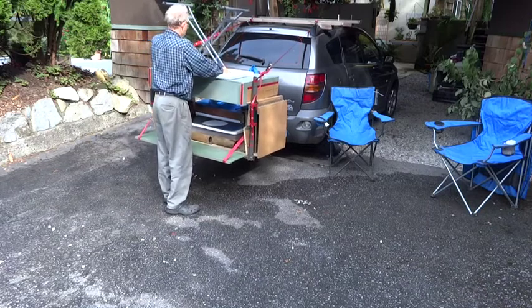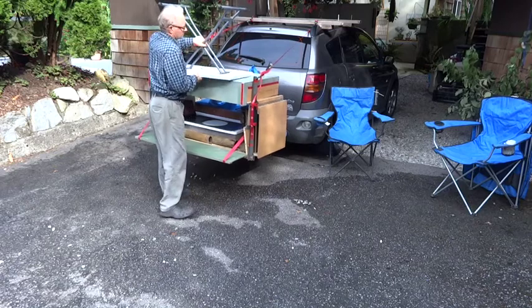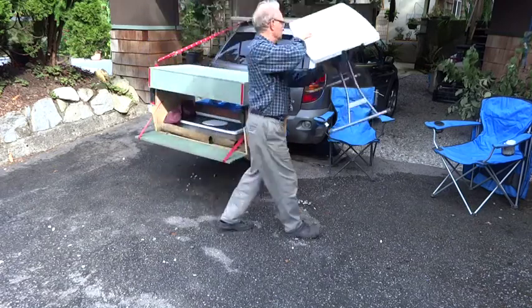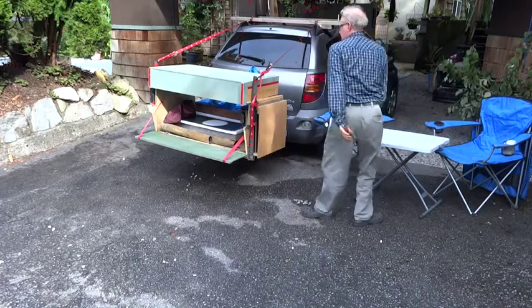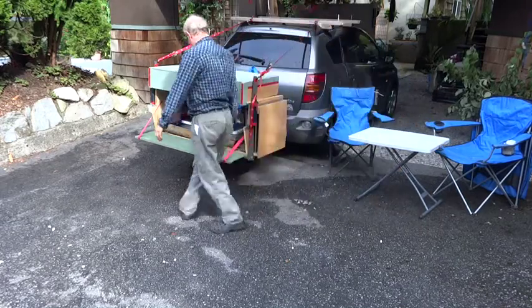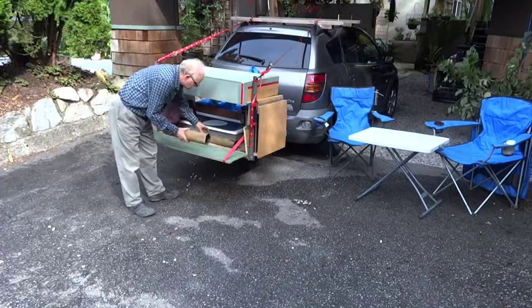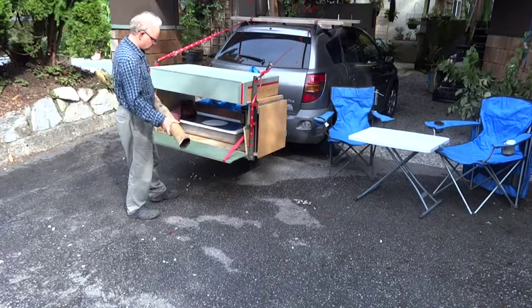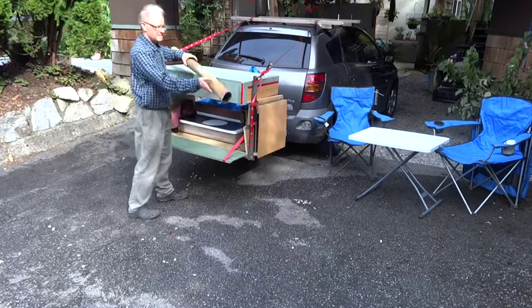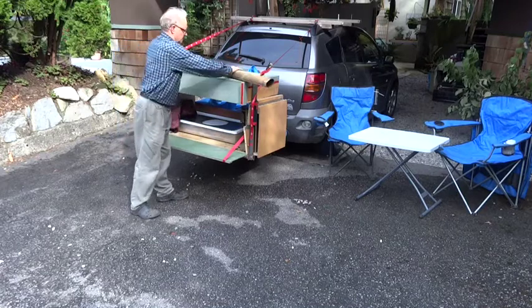The only thing I would suggest is if you were worried about the tail lights not being seen, you could add some trailer lights to it. With this Toyota Vibe I've got a light in the window for my brake lights so they're seen, and I'm narrow enough that you can see the signal lights.